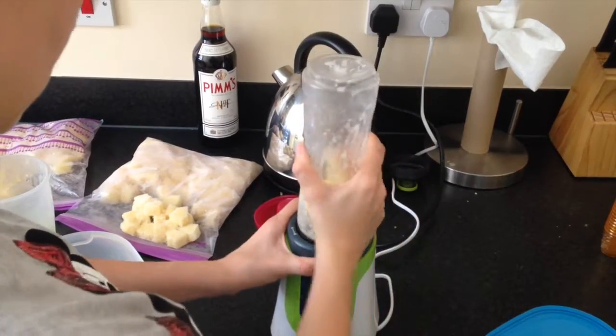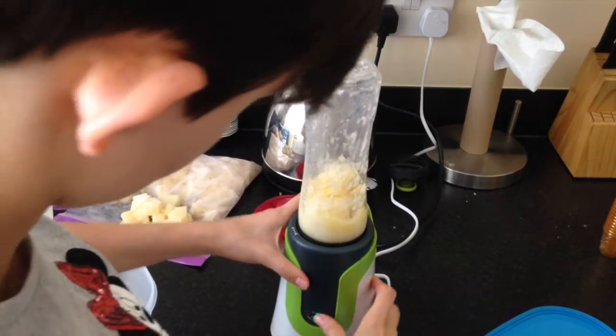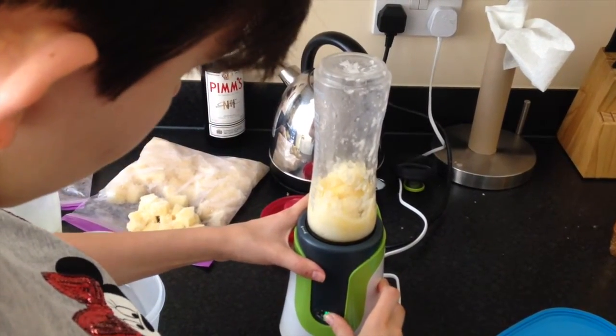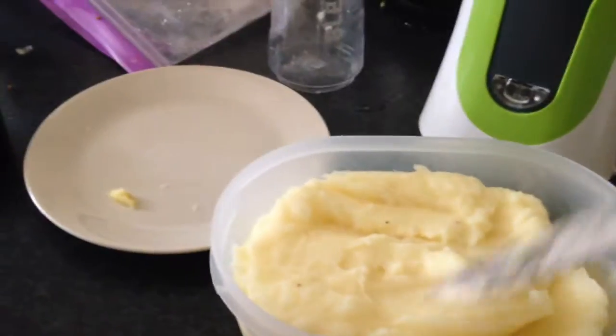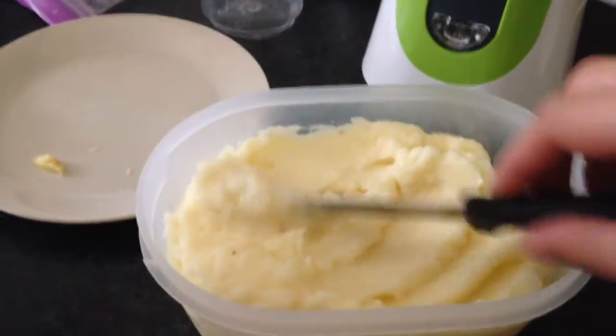Blend all the ingredients together until it's nice and fine and smooth. It should look like a thick paste. Empty it into a little bucket or container, smooth it out, and place it into the freezer.